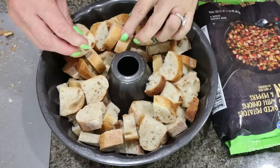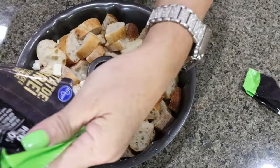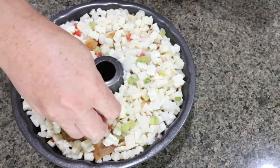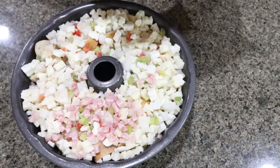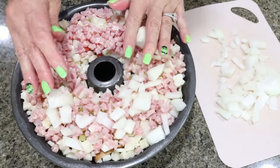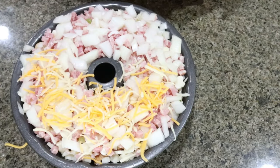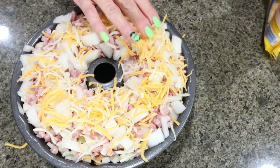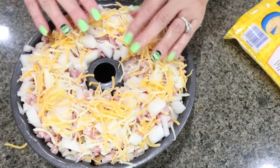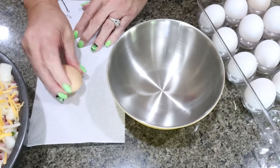I sprayed my bundt pan with nonstick cooking spray, then layered chopped French bread in the bottom. We're adding about two and a half cups of diced potatoes on top, then one cup of diced ham, sliced onion on top of the ham. I'm going to use one cup of the light shredded cheese — the recipe says two cups, but if I can't really taste it, I don't want to take the extra calories and points.